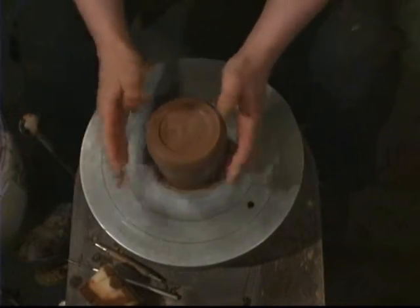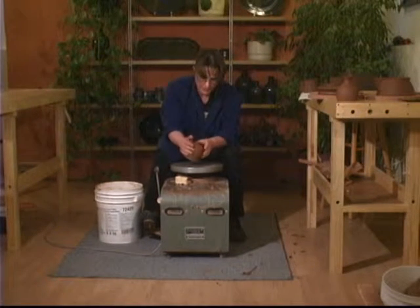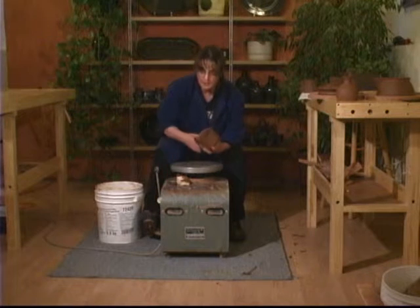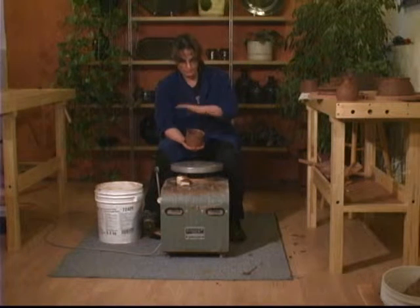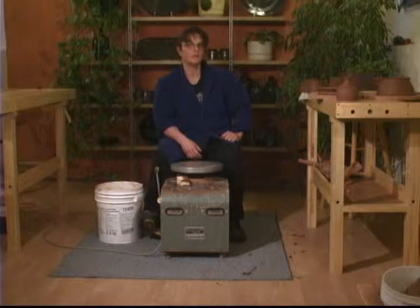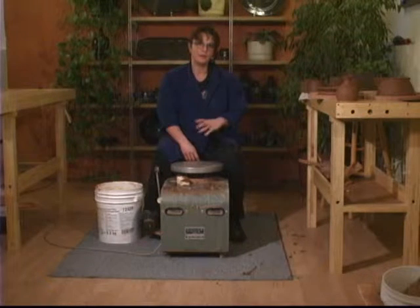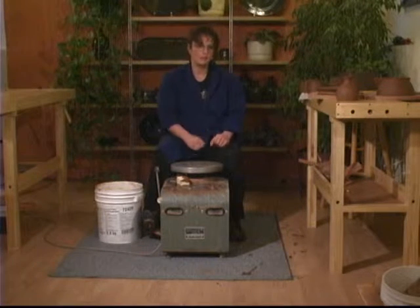Now it's done — it's trimmed and tidy. I'm going to push it gently away from me with both hands with pressure in the middle and it'll release from the wheel. Turn it over and you've left a mark from the wheel head — just sponge that off. Now your pot is done. Cover it loosely with plastic so it can dry slowly — it's best for pots to dry slowly. You don't want to sign your pot until it is completely dry; if you run your needle or pen through it now, it'll plow through and make a mess. Let it dry, it'll change color, then moisten it a little with a sponge and sign it with a pen.